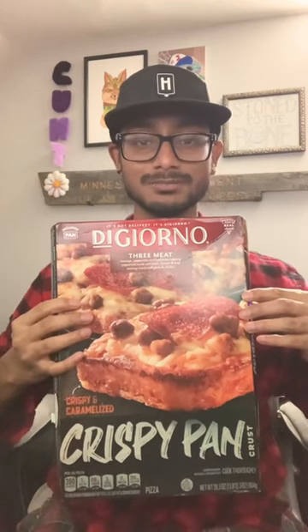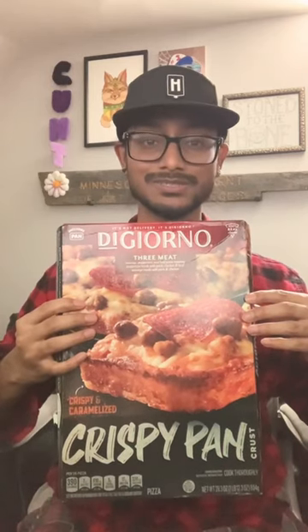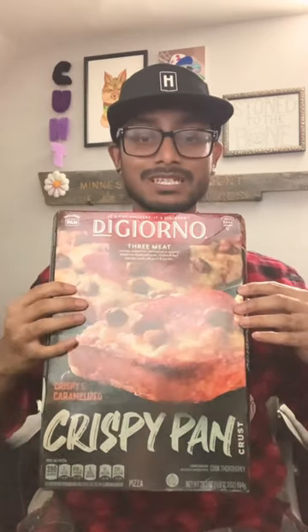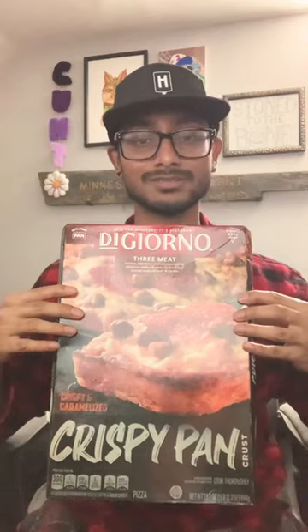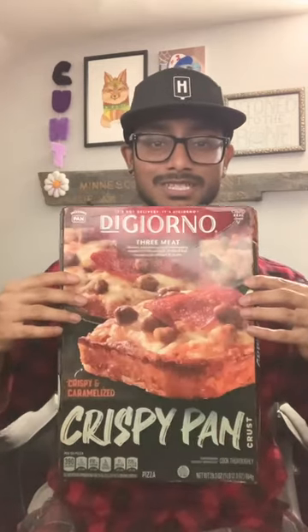Today we're talking about the DiGiorno three meat crispy pan crust pizza. The pizza serves two to four people depending on how hungry everyone is, or even one person if you're starving. You will fill up on a lot of bread because of the pan crust. It's about ten bucks, so it's not too pricey.